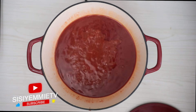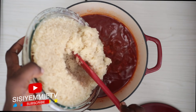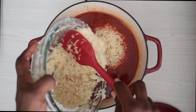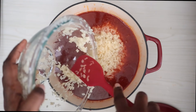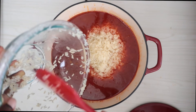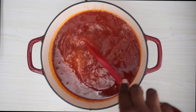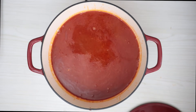Now that I've allowed it to boil, I'm just going to give it another quick stir — the aroma is just divine. Now I'm adding my rice to the sauce and mixing it so that everything is properly combined.